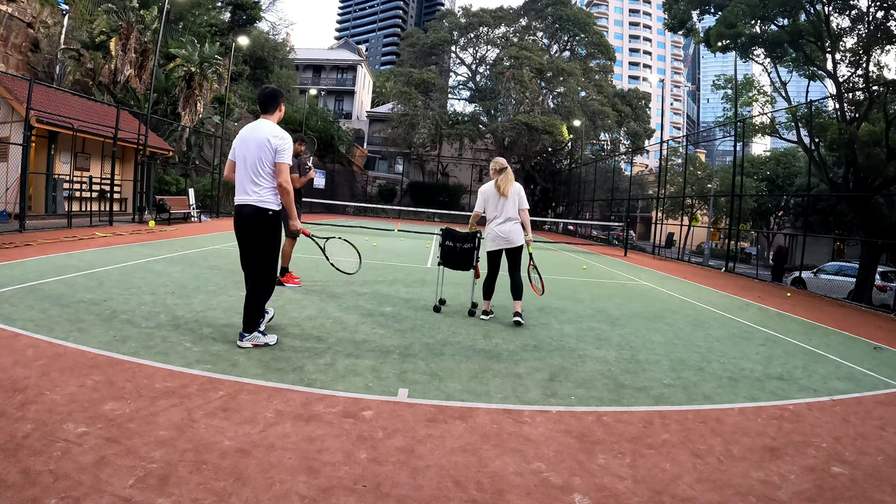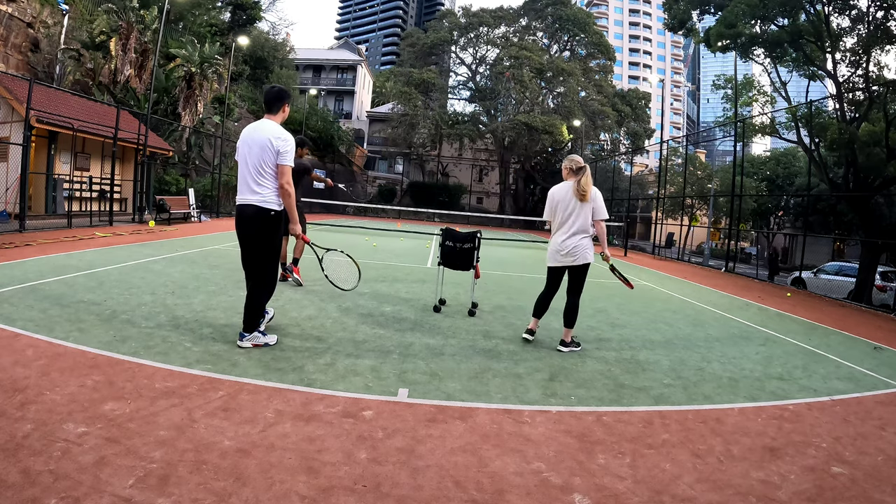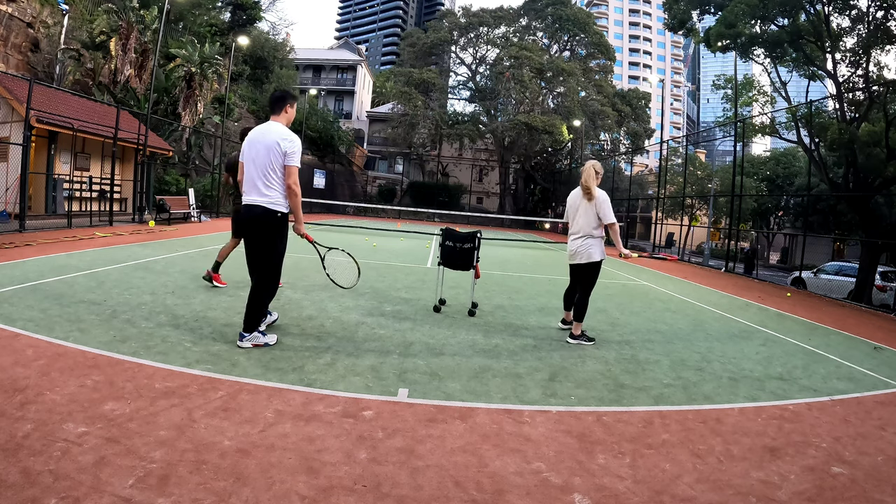Instead of going up straight away, try to stay longer with the path of the racket so it'll be more forward, instead of bringing it up straight away.